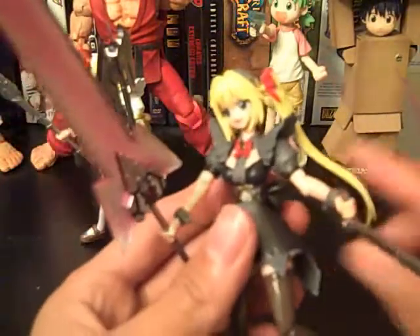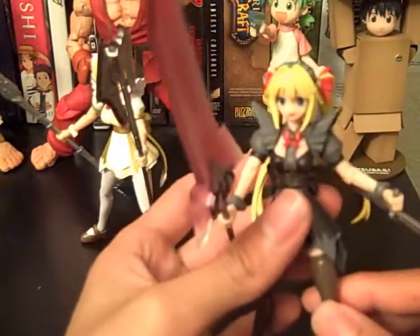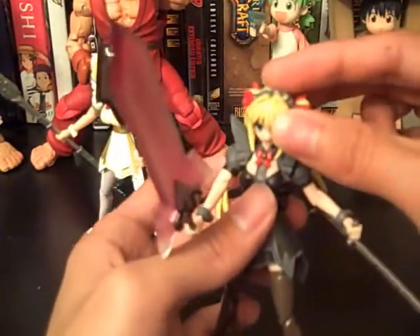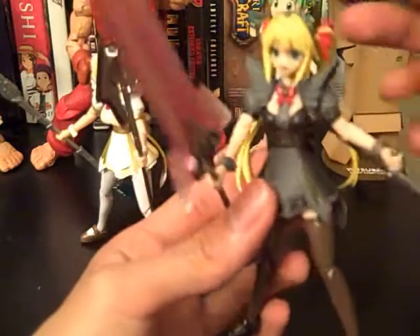Articulation is really bad too. I thought these would have good articulation because they're based off of the Psi moving system — if you guys have heard of that, they have pretty decent articulation. But for these, not so much, and that's due to their clothing and etc.